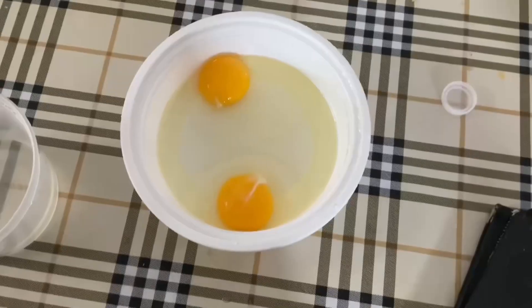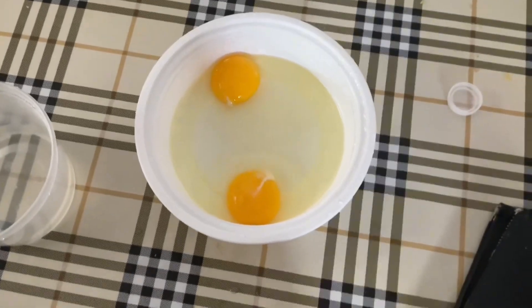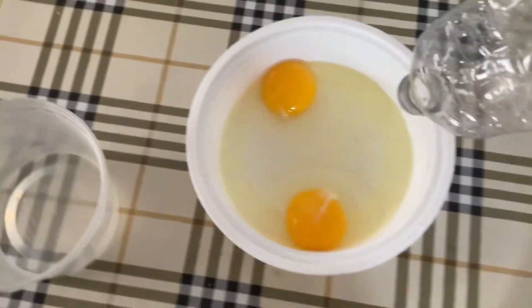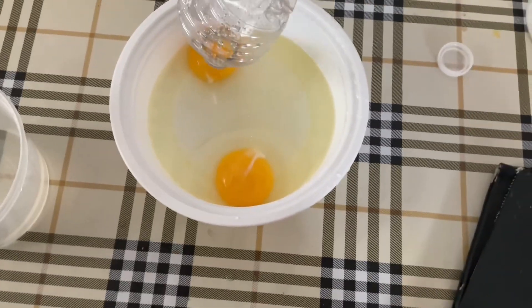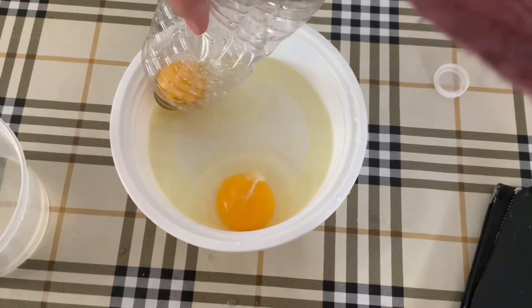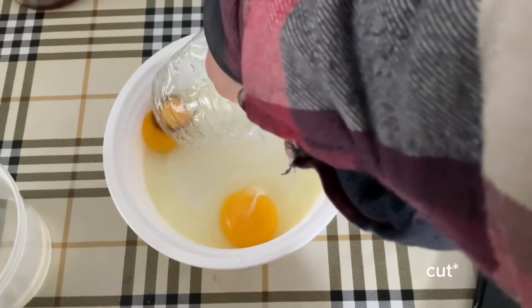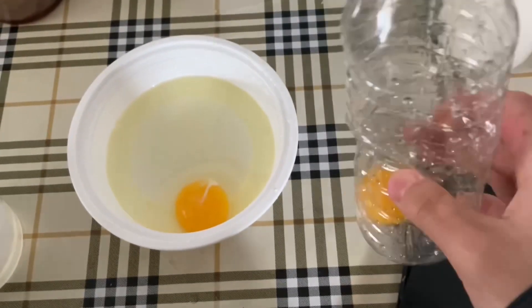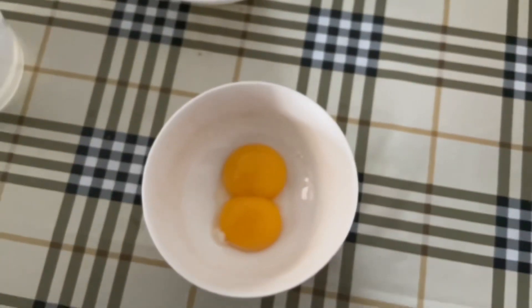Here's a cool trick for separating egg yolks: you can take an empty bottle and use it to suck up the yolk like that. Now I just have the egg yolks by themselves.